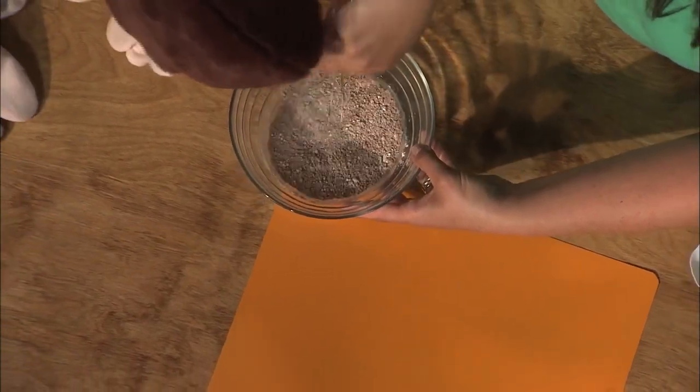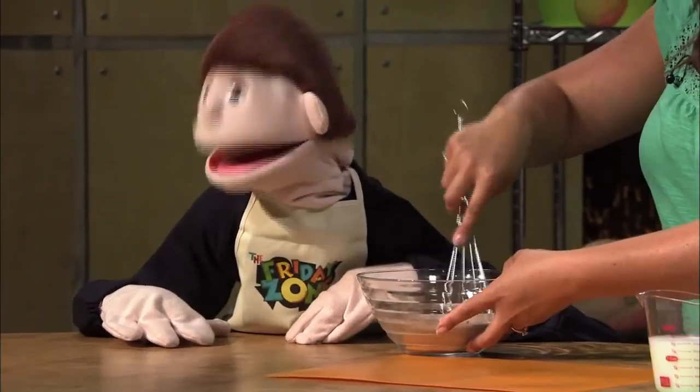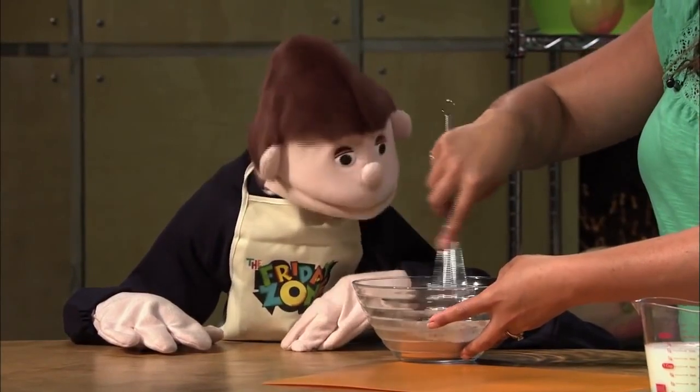I'm going to stir it up just like this — it's really easy. And it smells good already; it smells like chocolate.